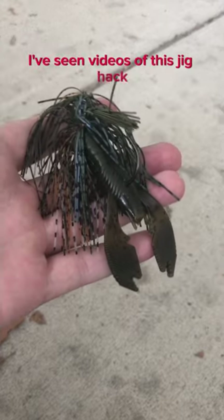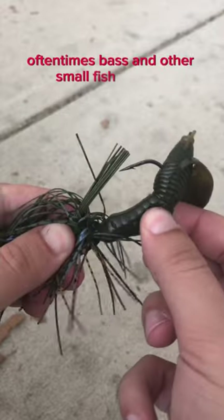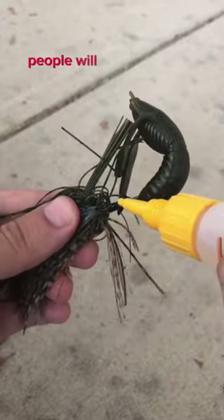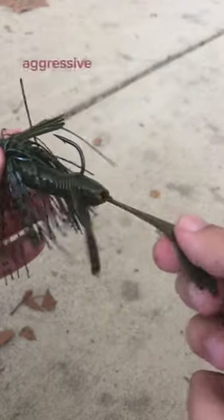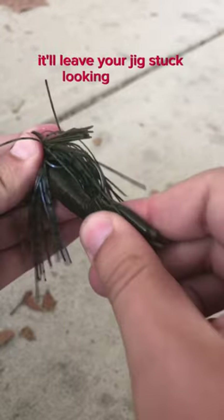I've seen videos of this jig hack, but I couldn't disagree more. Often times, bass and other small fish will bite and pull the trailer down the hook. To keep this from happening, people will superglue the trailer in place. But if small aggressive fish nibble at the trailer, it'll leave your jig stuck looking like this.